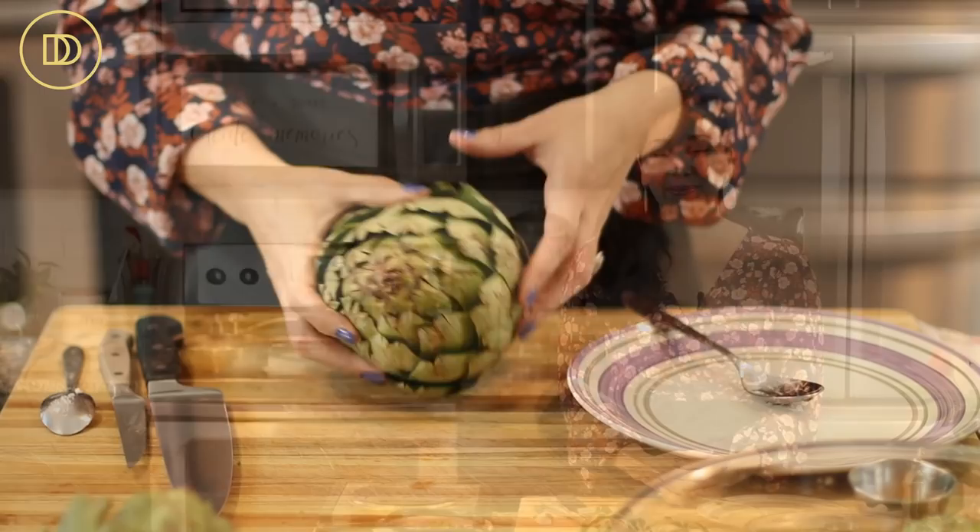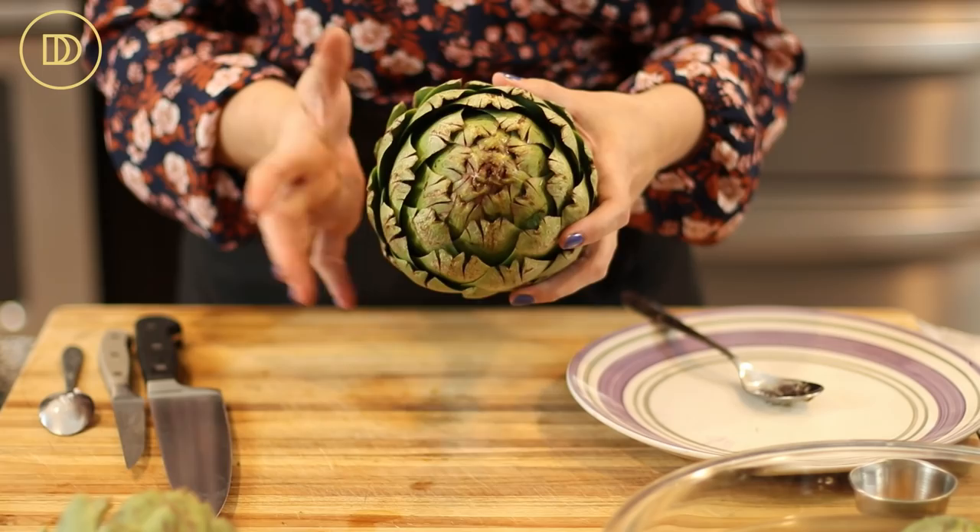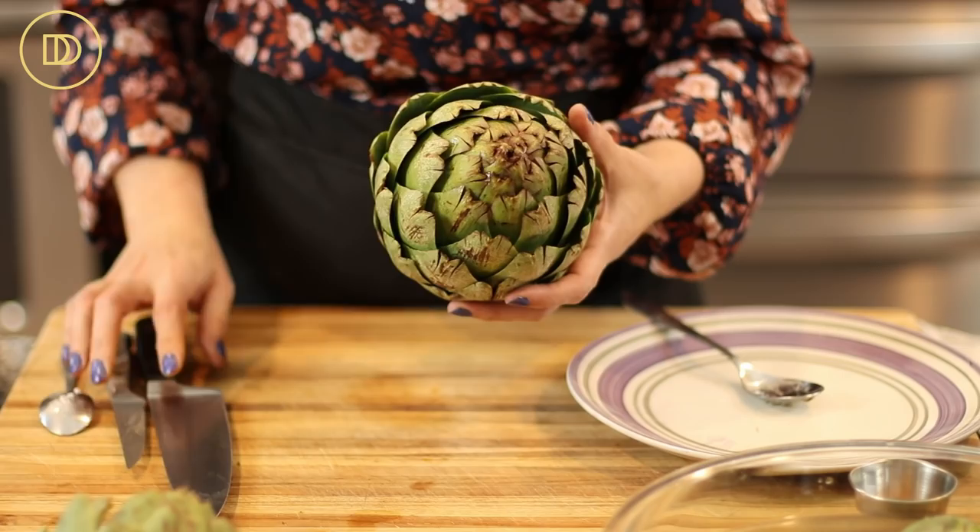When you're choosing artichokes, you want to make sure that they're a little bit on the heavier side and that the leaves are as close together as possible. Try not to get ones where the leaves are open and it feels kind of light, because that means the artichoke is going to be dried out and old.